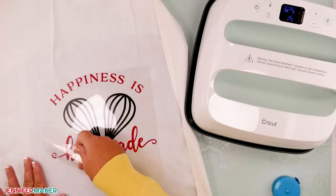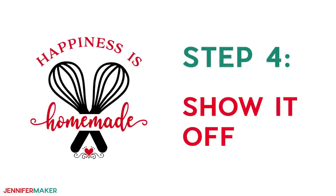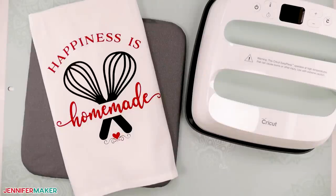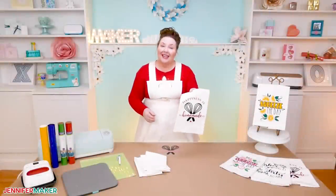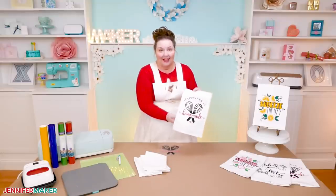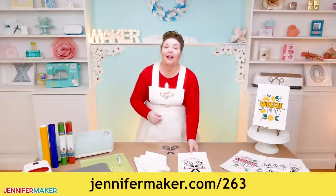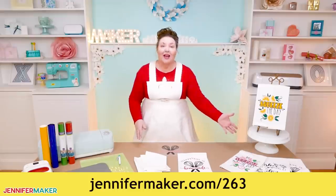Wait until it cools and then peel the carrier sheet off. Step four: show it off! And that's all there is to decorating your towels. How fun are these? Make them for your kitchen, give them to a friend, go crazy. These are fun and cheerful and quite easy to make. Remember, you can personalize all of these by adding a family name above or below the design. I've listed the name of every font used in these designs over on my blog at jennifermaker.com/263, so you can match the font if you wish.